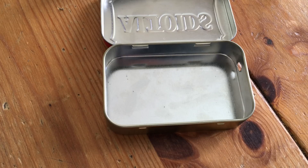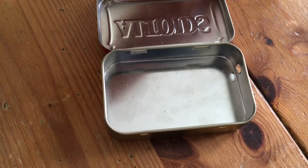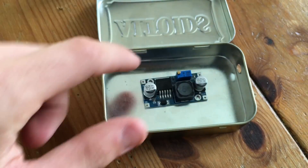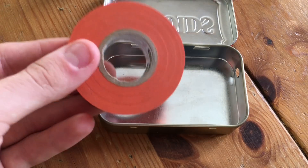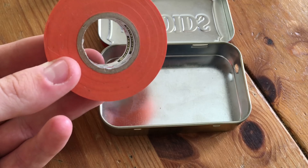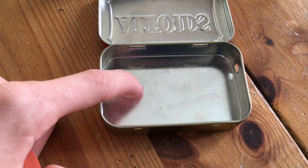Before we put any components in this Altoids tin, we have to realize that this tin is made of metal, and if you put things that have metal contacts on the bottom down on the metal, you'll end up shorting it out and the devices won't work at all. So we're going to need to put an insulating layer of electrical tape — any color works — and place strips down on the base of the Altoids tin until the whole bottom is covered.